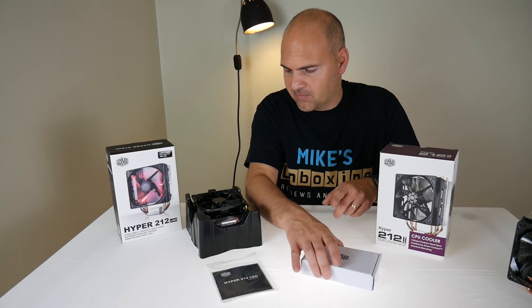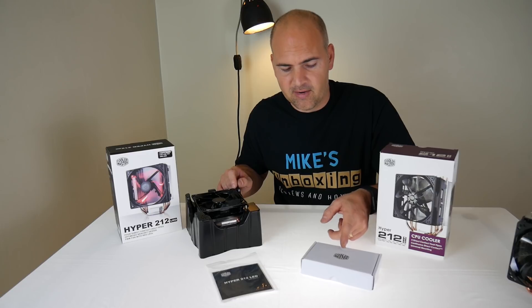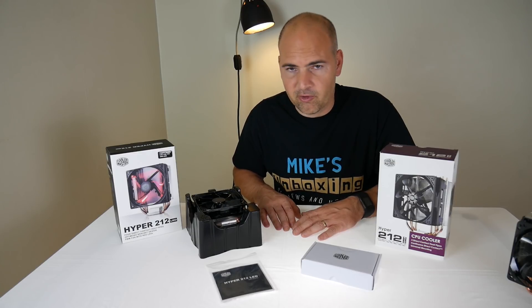This is our fixings kit — we'll have a look at that in a minute, because hopefully the new AM4 cooler hardware is going to be in there and it's going to be completely different. The clamps are going to be nice and easy to use, because some of them can be a real struggle.